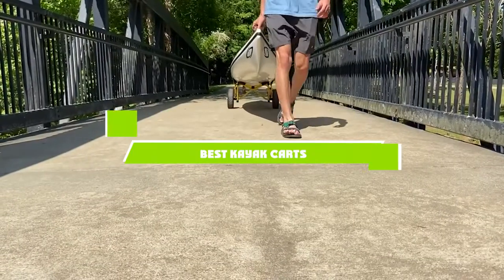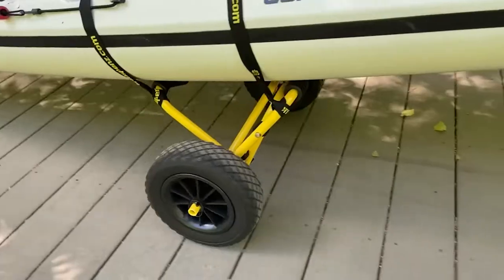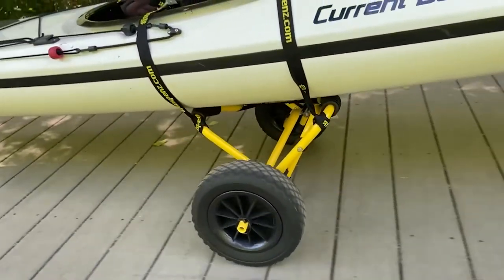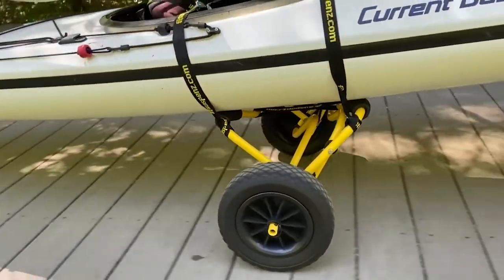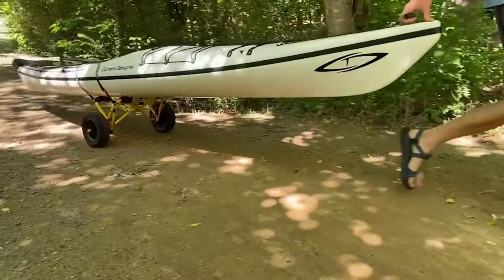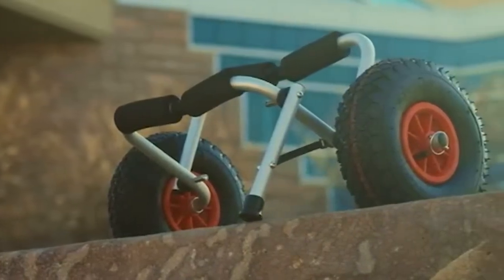If you're looking for the best kayak carts, here's a list you must see. We made this list based on our personal preference and sorted it based on the features, prices, quality, durability, and reputation of the manufacturers and customer feedback. We've also included options for every type of customer. So let's get started.